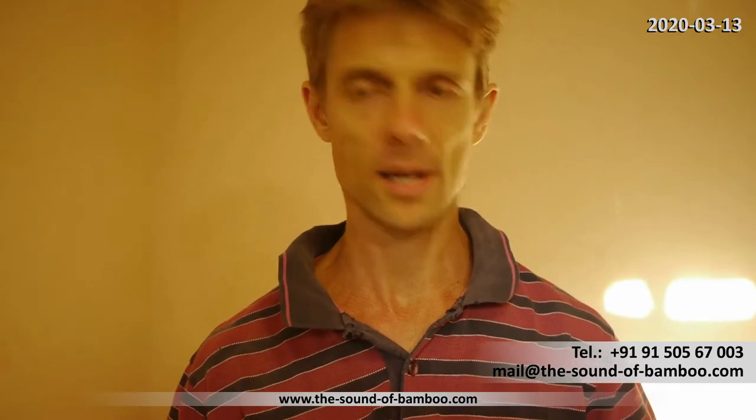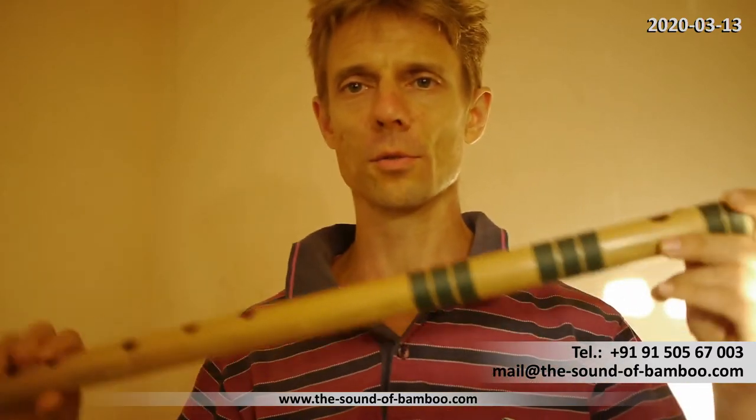Hello and welcome. I'm Michael, and as you started the video, I guess you are keen about learning the Indian bamboo flute, the Bansuri, which comes in different sizes.